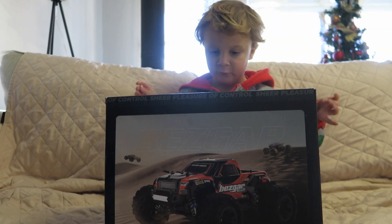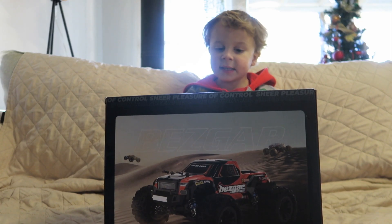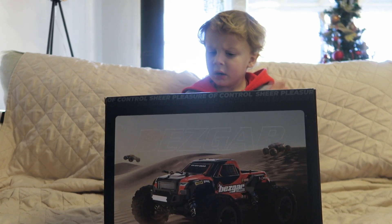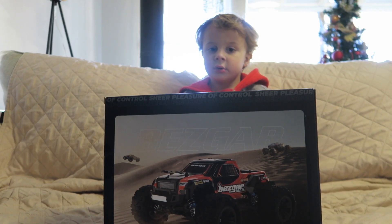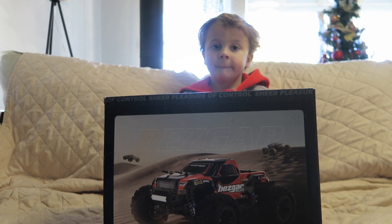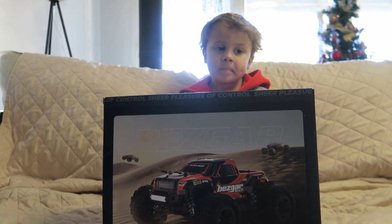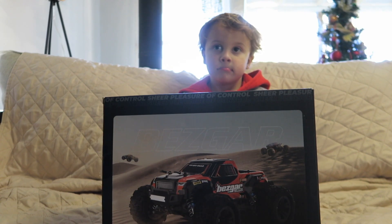Bezgar sent us their HP161, a monster truck — their high speed 1/16 scale 4x4 off-road remote control truck. It's waterproof, comes with two batteries, and has 30 minutes of play time or more. This is for older kids or even adults who want to check it out and play with it.